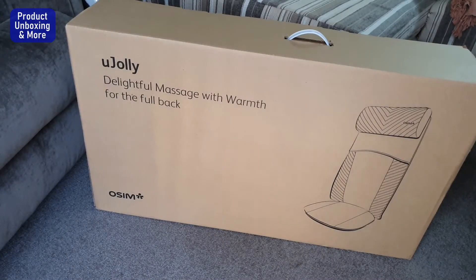Hi guys, today I will be unboxing this awesome U Jolly. This is a back massager that will be placed on the chair.